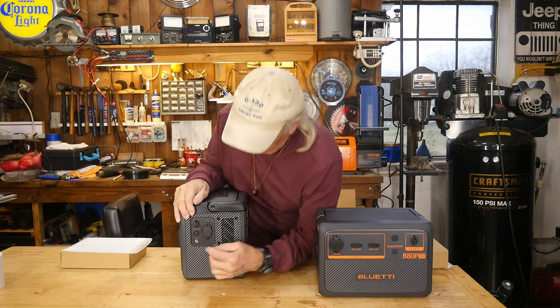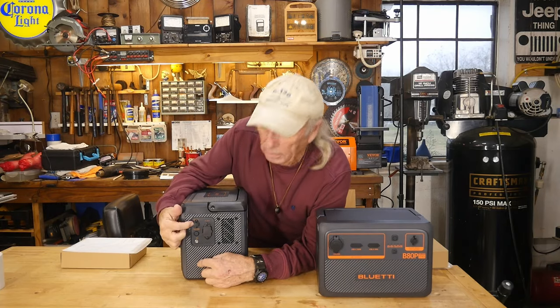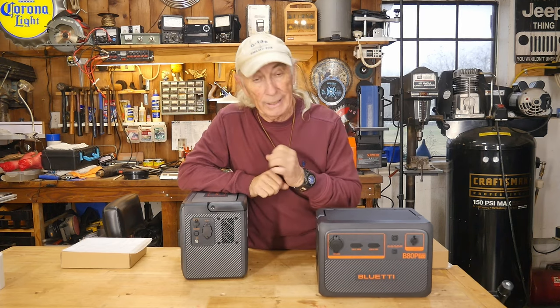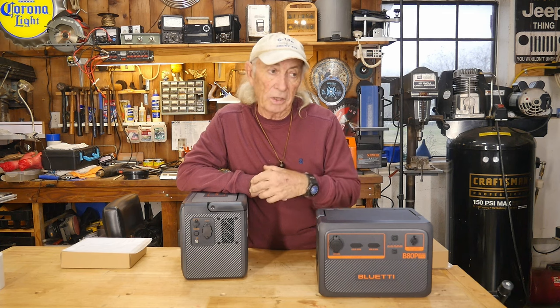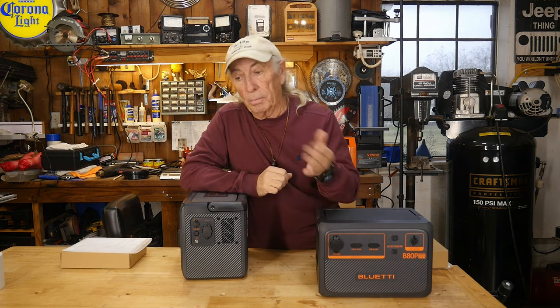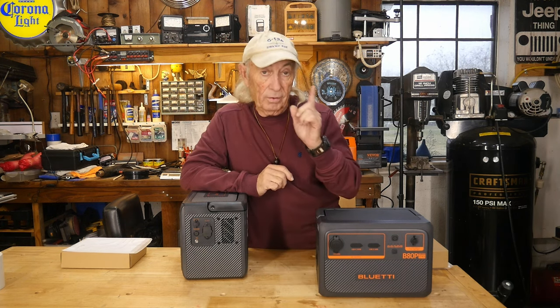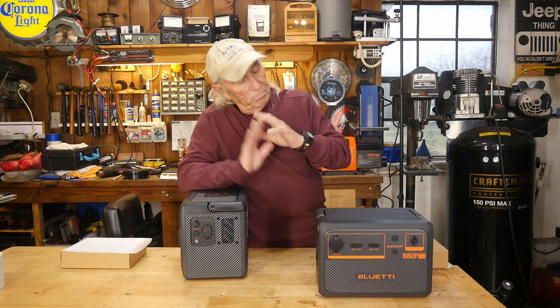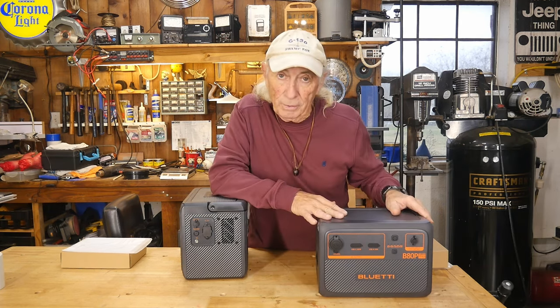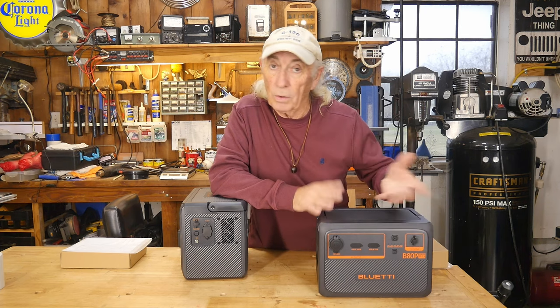On this side is the plug for solar input, rated from 12 to 28 volts. More voltage is better when charging from solar panels, but it has an 8-amp rating. At 12 volts you'd use about a 100-watt panel — that's about all you can do. But with a 24-volt panel system, you can charge almost twice as fast and have almost 200 watts of power coming in. What's interesting is the expansion battery also has a DC charge system for solar power with the same rating.